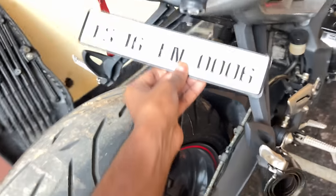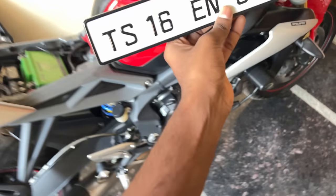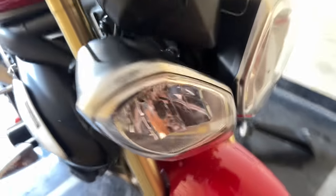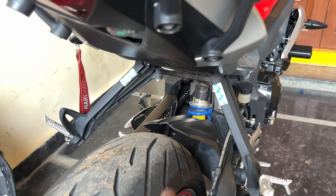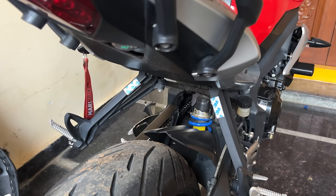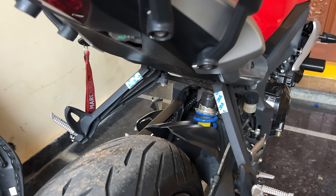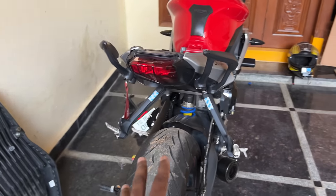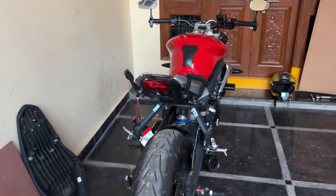This is the number plate — basically it's the first placement. I've got a 3M tape. I don't have a number plate holder but the 3M tape usually has a weight capacity of 5kg. I'll have to look for another solution since I don't have a tail tidy.